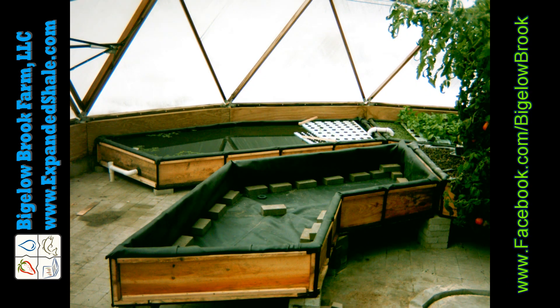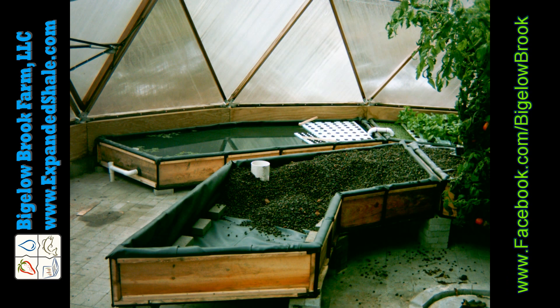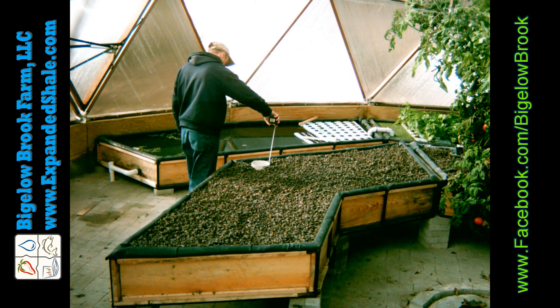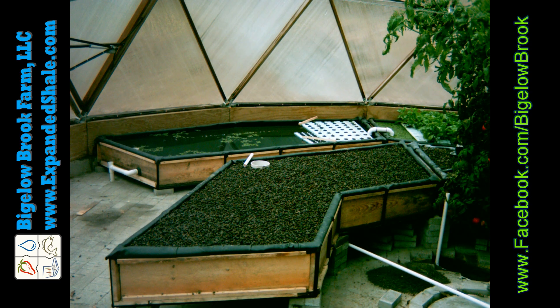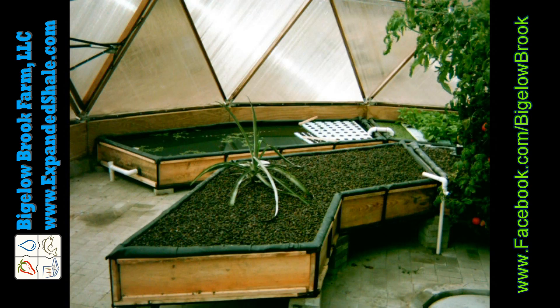I then install the drain for the bell siphon and then start filling it in with expanded shale. It takes a while to get it all washed and put into the bed. Once the bed is filled with shale I'll flood it with water and rinse it all out into a drain — not back into the aquaponics system. Then I install the supply line and plant my pineapple plant.